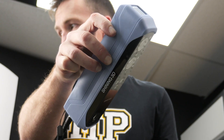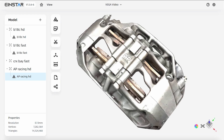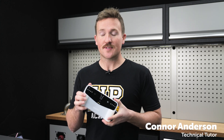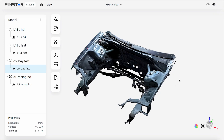The Einstar changed the game for entry-level 3D scanners, and with their latest release, the Einstar Vega, going completely wireless, it's got us wondering if this is all most people would ever need for their project cars. We'll give you a quick overview of the scanner and its key features, but we're not just going to talk specs — we're going to scan some real car parts, see how it performs, and also check the accuracy.